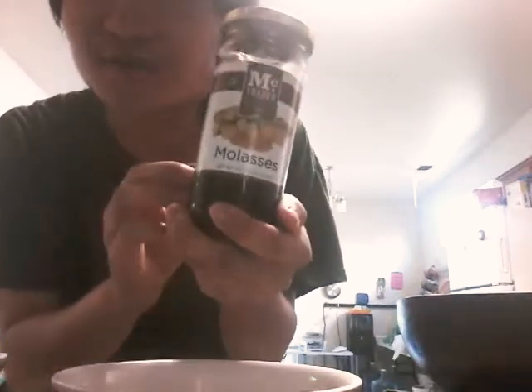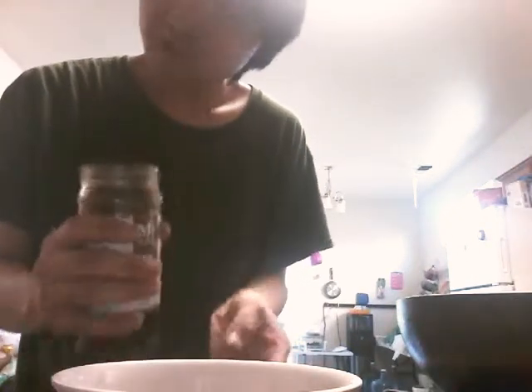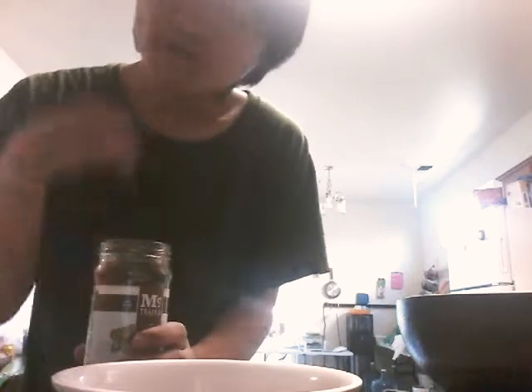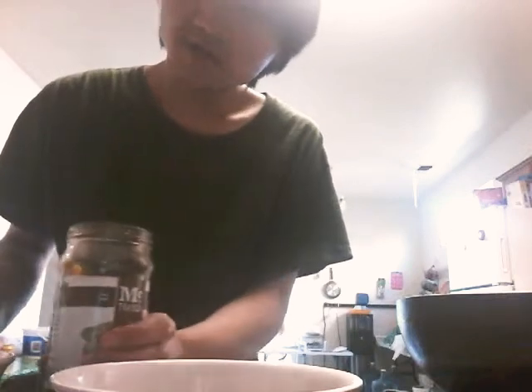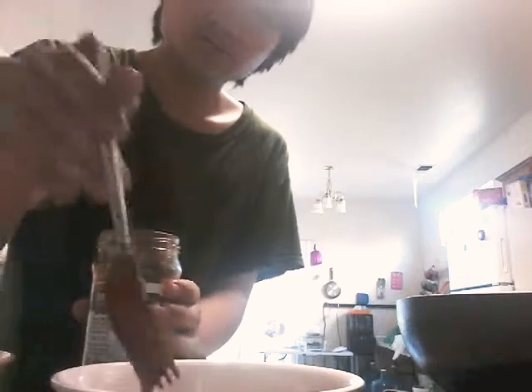My secret is you add molasses, because it's basically sugar. Or you can use palm sugar, or white sugar if you're not vegan, or vegan sugar if you are vegan. I'll put just a drizzle from a spoon or fork — just dip it in there, not too much. Because of the sugar it's gonna thicken up, so it's a really good thickness already.